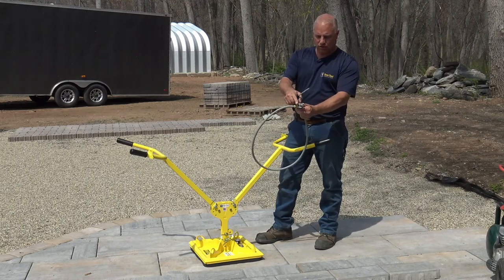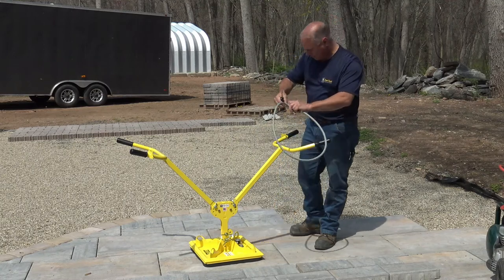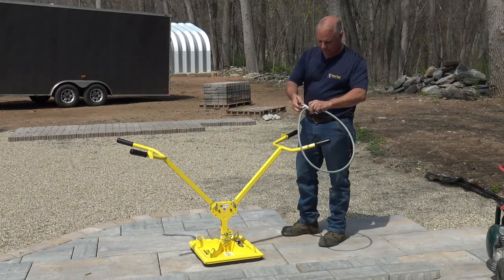This unit comes with two screws, which I'm going to remove, and then it's going to get attached to the ErgoXL in this fashion.